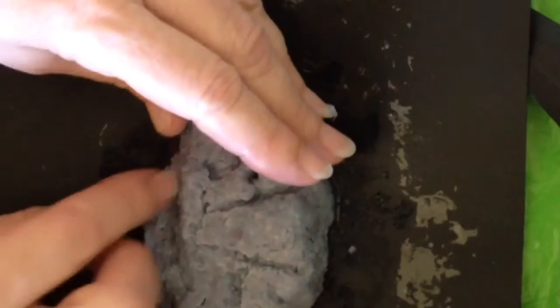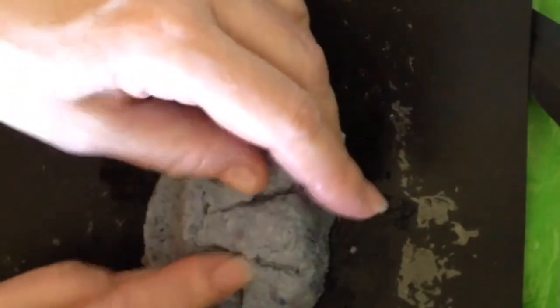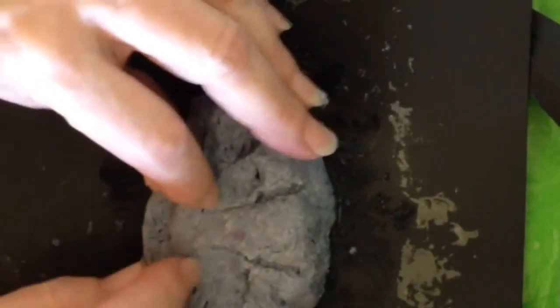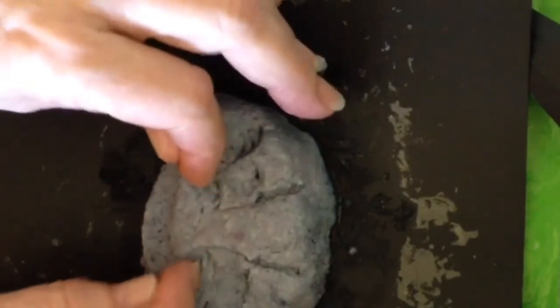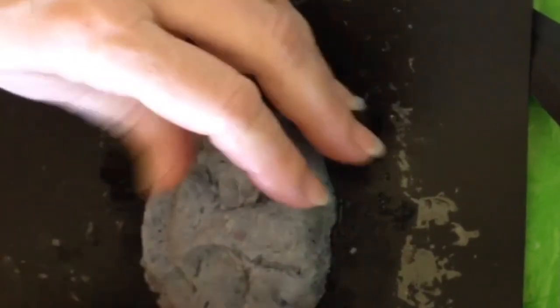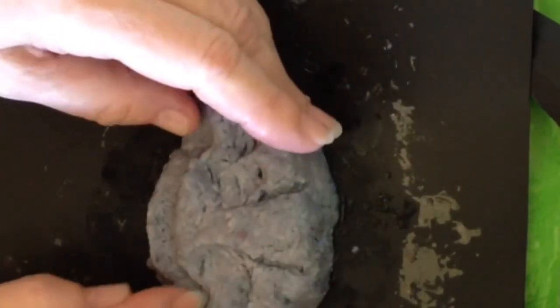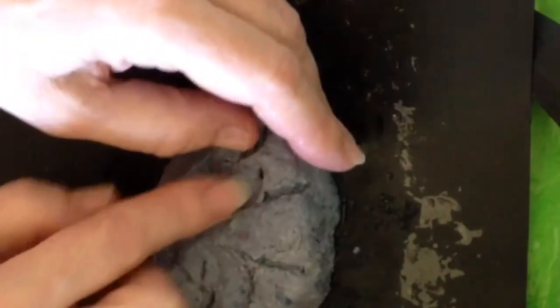Here I am pressing, making indentations, and letting my fingers glide over it when I dip them into the liquid starch. I want to keep this nice and damp so that it is easier to work with creating the features.